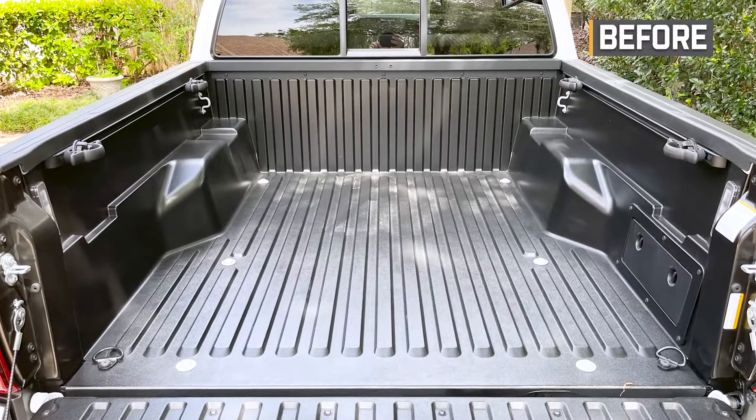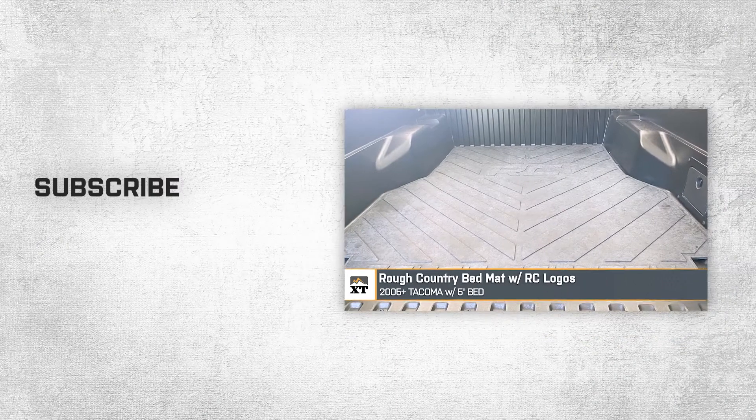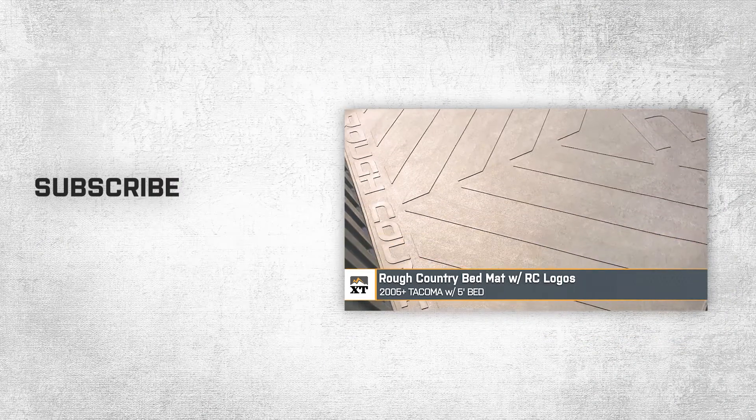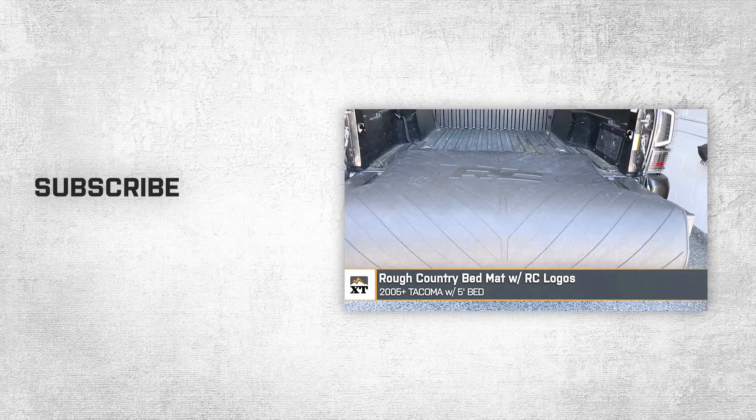That's going to wrap it up here for our review and install of the Rough Country bed mat with the Rough Country logos, fitting 2005 to 2023 Tacomas with the five-foot bed. Thanks for watching, and as always for all things Tacoma, be sure to keep it right here at extremeterrain.com.